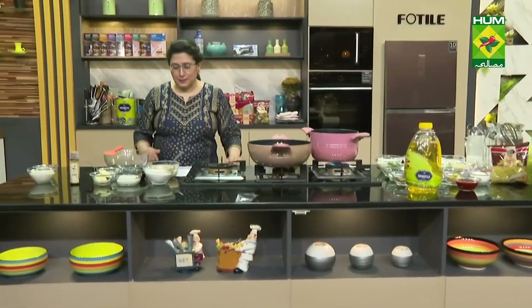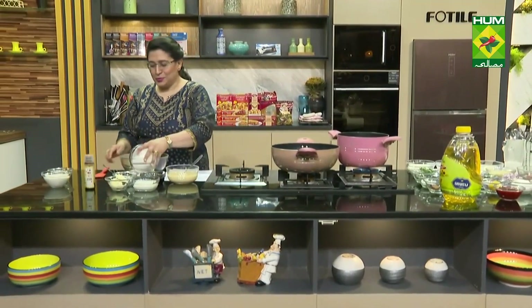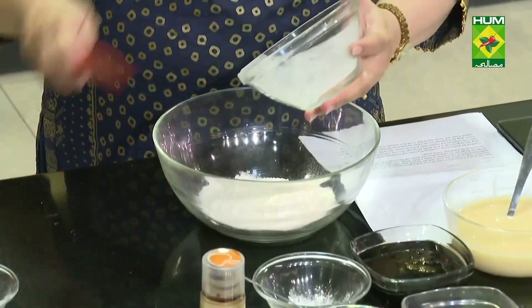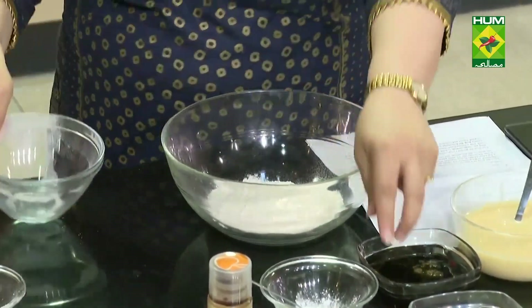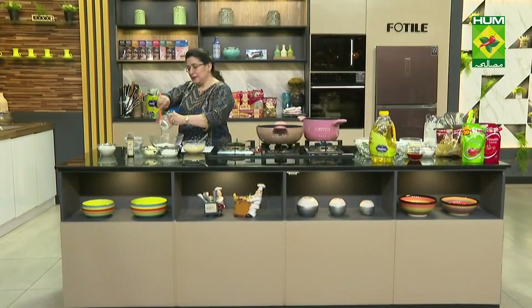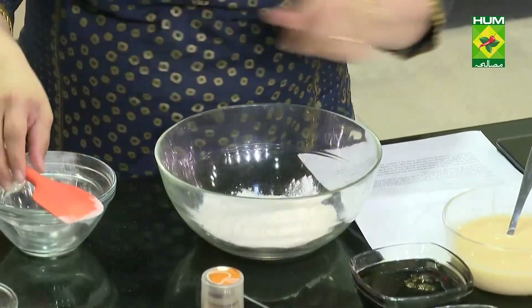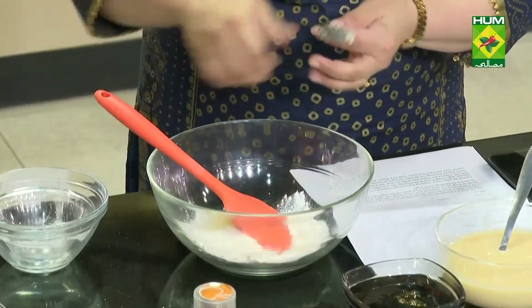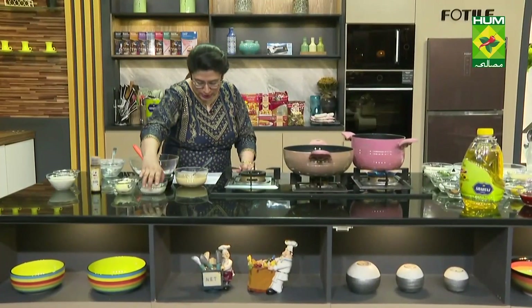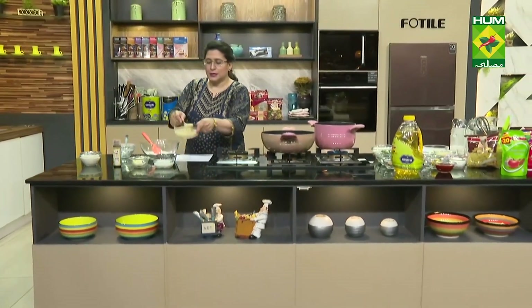There are some condensed milk dumplings, so we will make them in a sauce. Here I have 1500 grams of meat. You need to add 1 tablespoon of baking powder. Then we will add only 20 grams of meat, just about 1 tablespoon of milk, and just about 1 tablespoon of condensed milk.